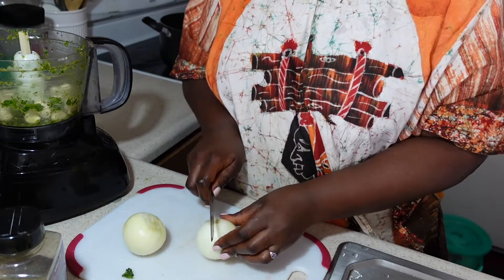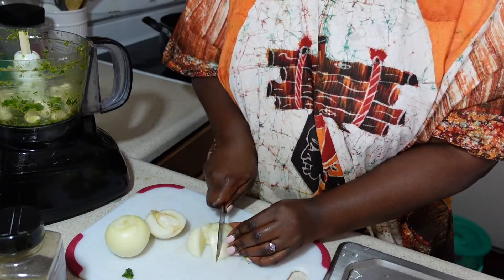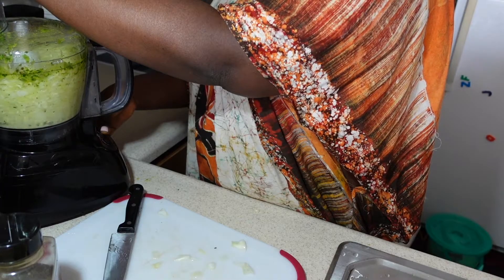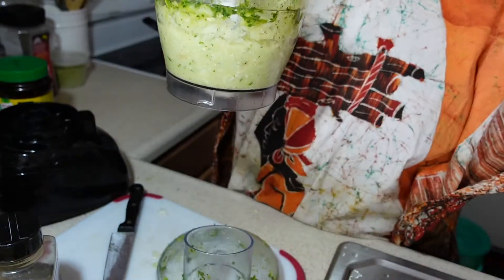Now we are going to blend the seasoning for the garlic and sauce. Here I have onions and garlic, so we are going to bring all that together. And this is what it would look like.